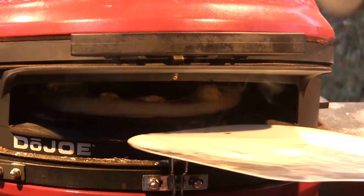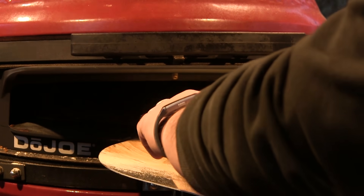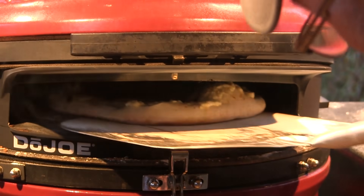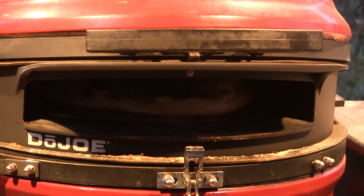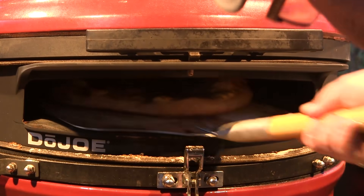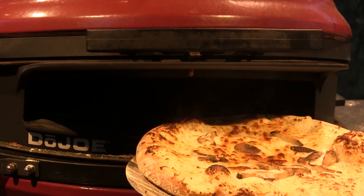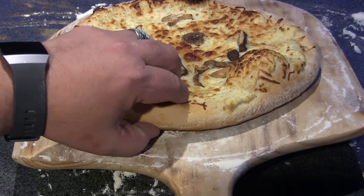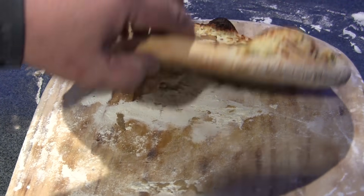We've been going about five minutes, so I'm going to pull this and give it a little turn — not that I think it needs it, but we'll do it anyway — then let it go for about five more minutes. After about another five minutes, this pizza's ready to come out. Our pizza is done — this thing looks perfect. The bottom has a beautiful cook on it.